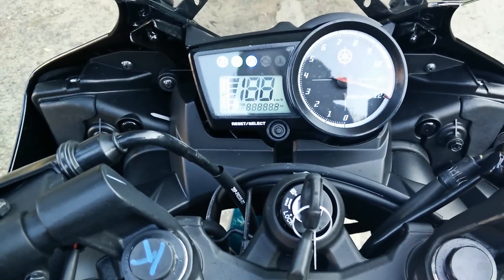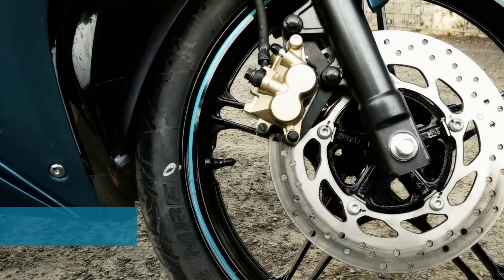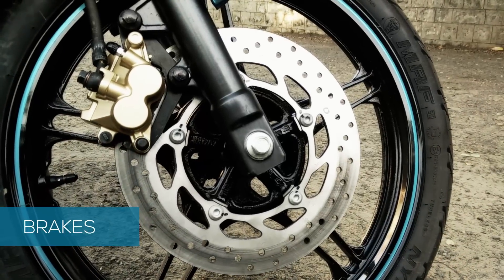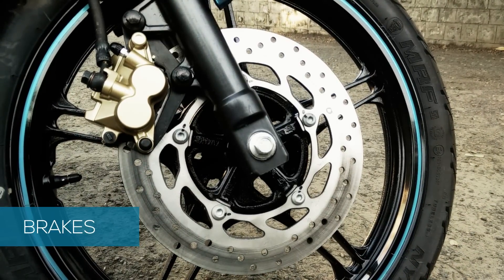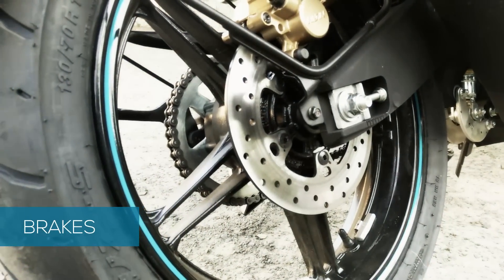The instrument cluster has a bluish-white backlit LED display. Both brakes on the Yamaha R15 are disc, and they are very effective under pressure at high speeds. The bike feels balanced and does not feel unstable when applying them immediately.